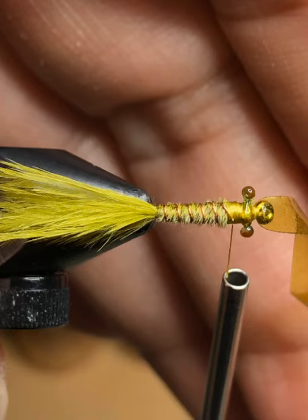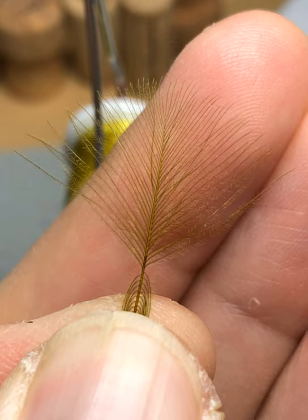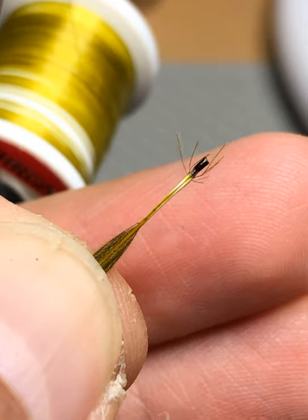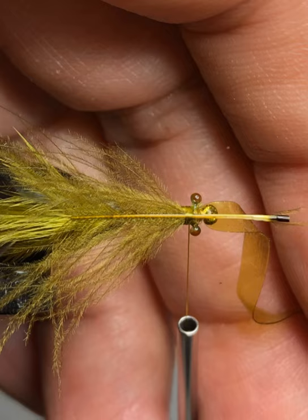Now comes the fun part — go into your CDC feathers and find one with nice long, equal fibers on each side, balanced on both sides. Take the feather and pull down the long fibers in the middle, usually about two-thirds up along the stem, leaving just the top of the stem and shorter fibers exposed. Clip those shorter ones off, leaving just the long branch feathers on each side. Gather all those long fibers with your thumb and index finger so just the thick bottom part of the stem is exposed, then line the stem up right between the mono eyes, parallel with the hook shank.